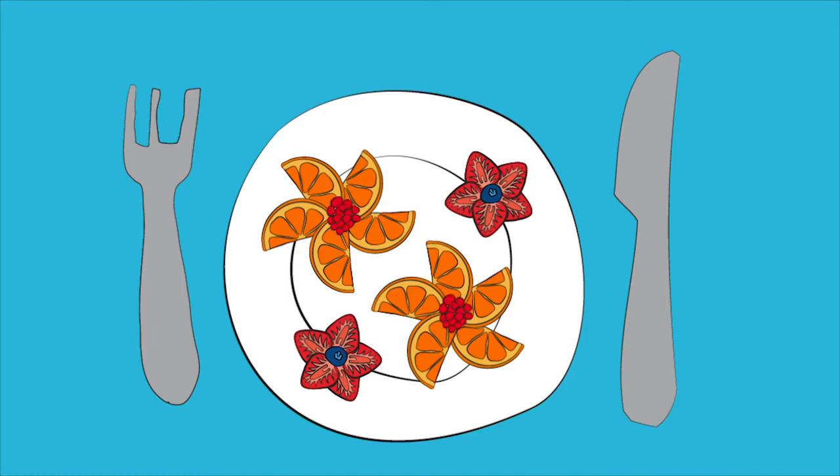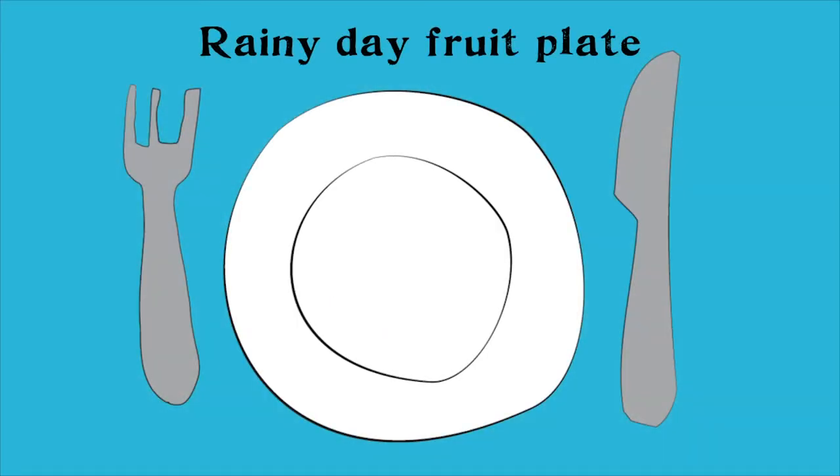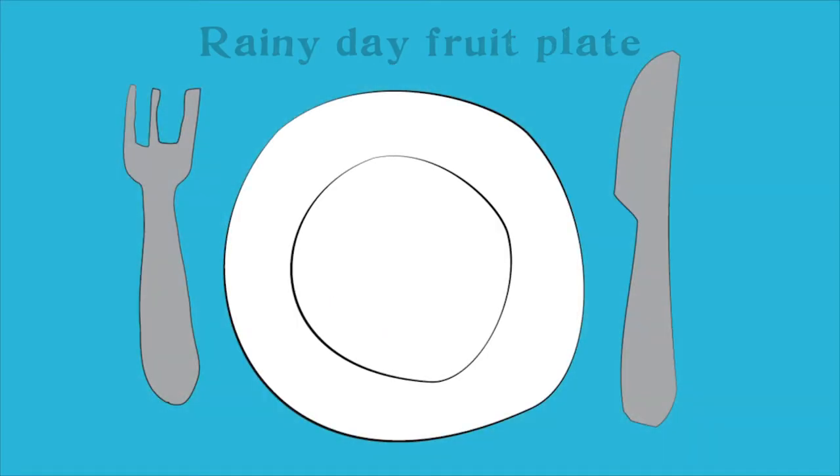Last but not least, we need some leaves. I love mint with my fruit, but if you don't have mint you could use celery leaves, basil, or even lettuce — whatever you have. Take a few of these leaves and add two to each flower. Beautiful and delicious, enjoy!